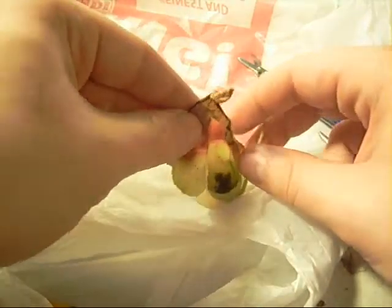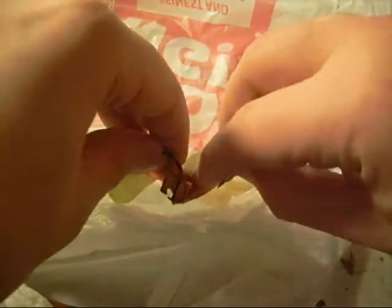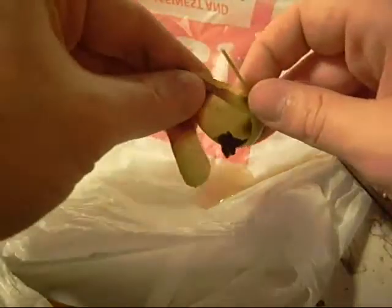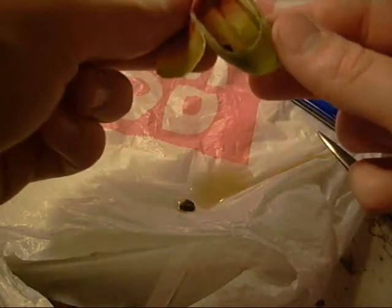Oh God, it caught a lot of bugs. Amazing. Really cool that it caught all those bugs — a couple of different kinds of flies, some gnats.